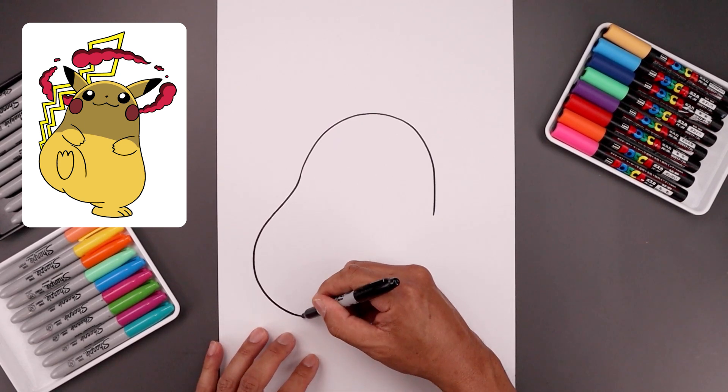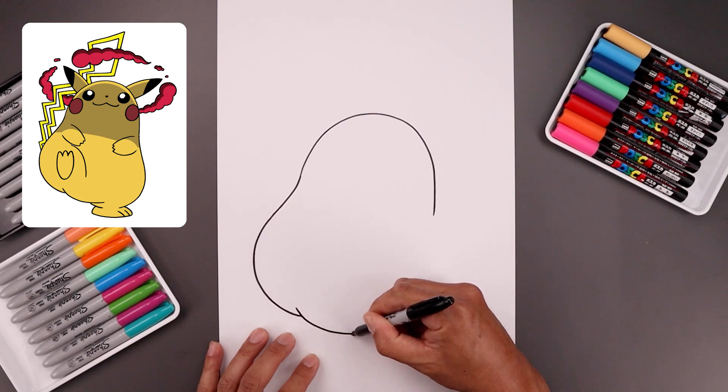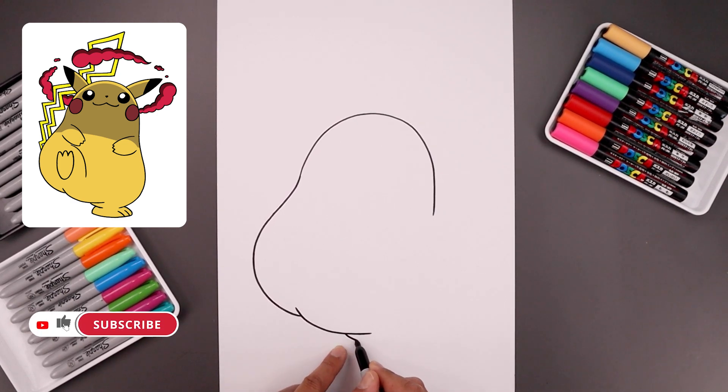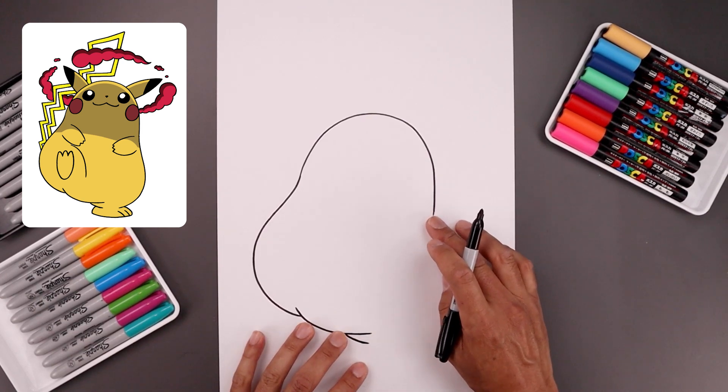Let's add that fold across the bottom of the body. We step up, pull this down, go across and then out towards the base of the right leg. Let's add one more fold — step back, come down and then in towards the ankle. Now I'm going to go back up towards the right side and just round out the body.